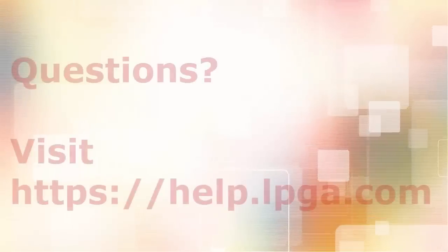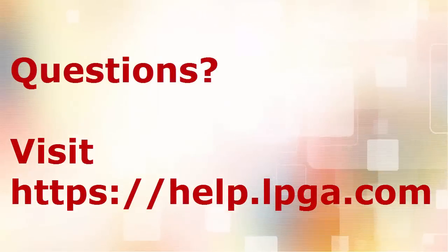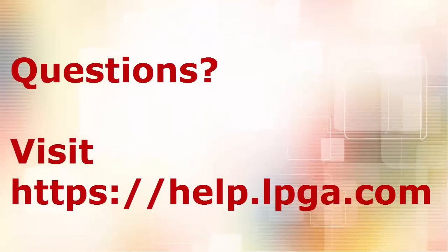If you ran into any trouble or have questions, feel free to open a support ticket by visiting help.lpga.com. Thank you.